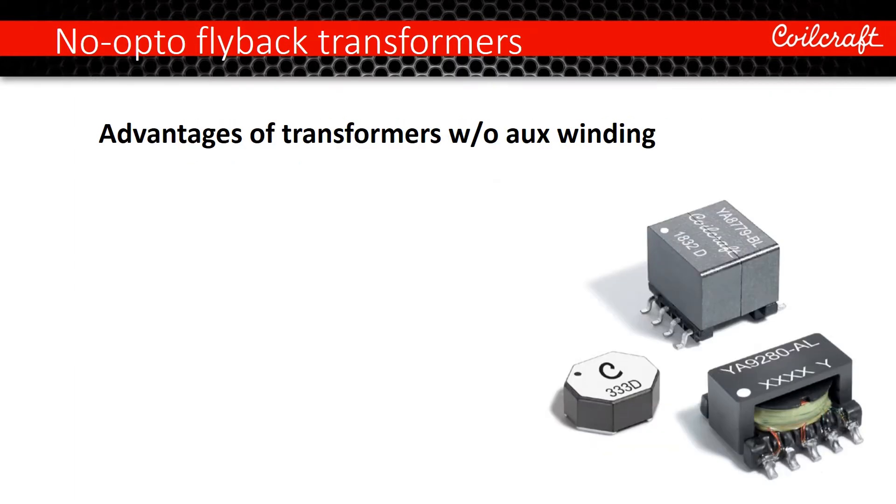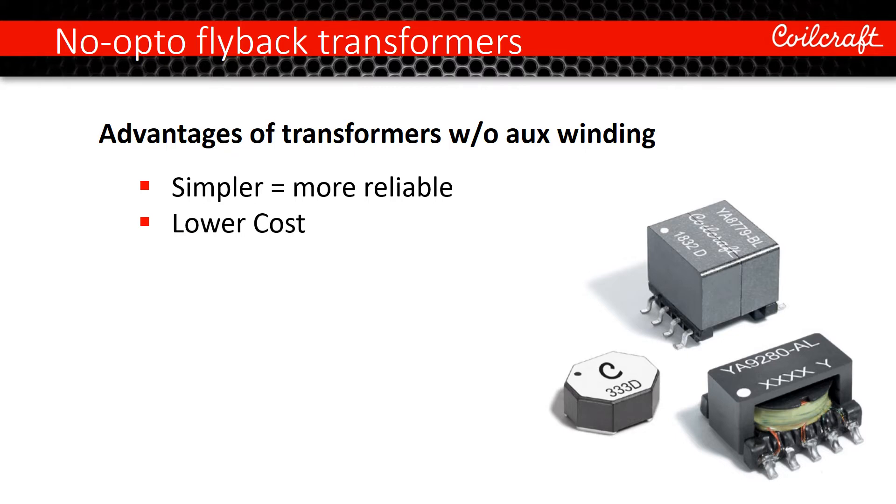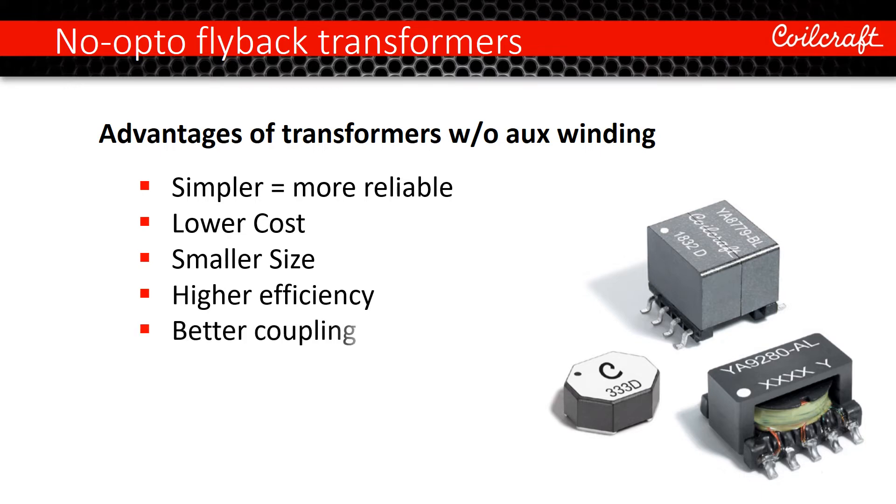Regarding transformers, the absence of an aux or feedback winding leads to multiple benefits. With reduced windings, transformers are simpler and more reliable. Simpler transformers are lower cost and smaller size. With more winding room available, windings have larger wire for lower DCR and higher efficiency. A smaller number of windings also leads to better coupling and lower leakage inductance between primary and secondary windings.